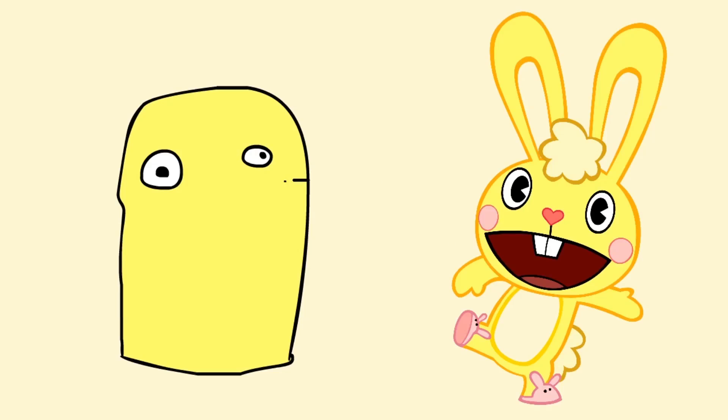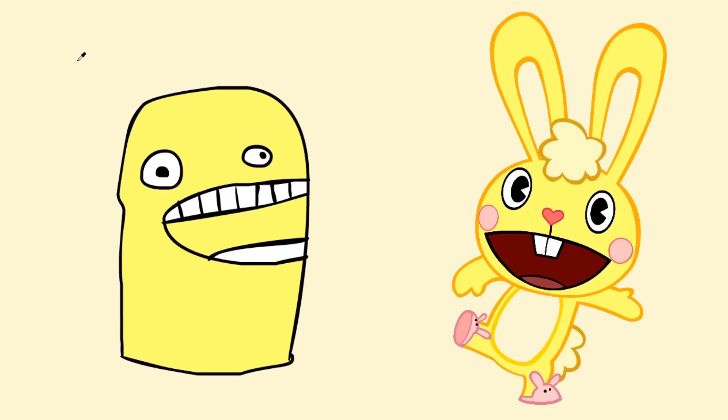Now for the mouth, you want to do a sideways hill shape, and then do some detailed top teeth and less detailed bottom teeth, because everybody's eyes are always drawn to the top of characters' heads. Now obviously you want to do the teeth white, and then to get an in-the-head look for your character, you want to do a darker yellow than the skin yellow for the inside of the mouth.